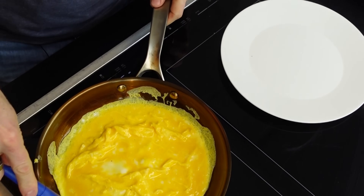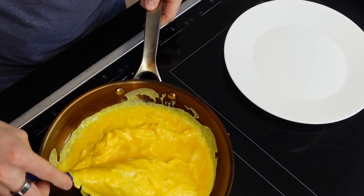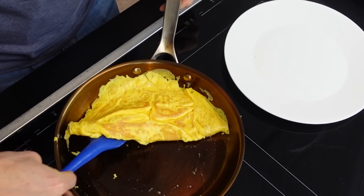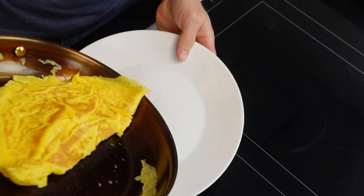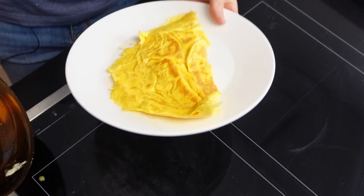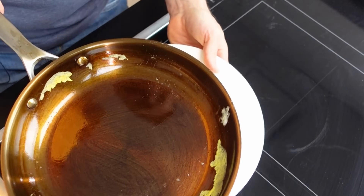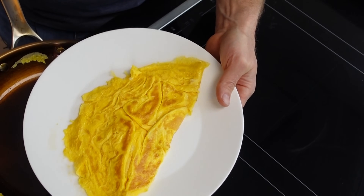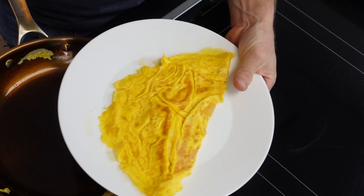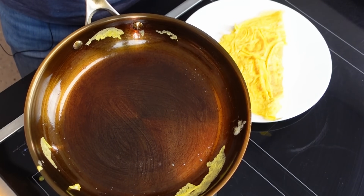Let's get back to getting this omelet onto a plate. That guy is cooked. Onto that plate. That pan is in beautiful shape — a little brown because I was chatting a little too long, but it's cooked perfectly. Everything about it. That pan is excellent.